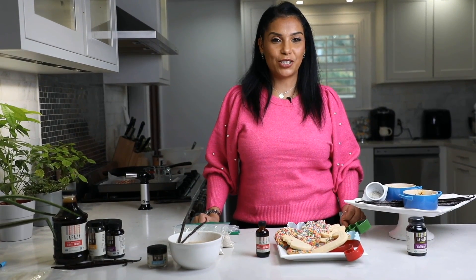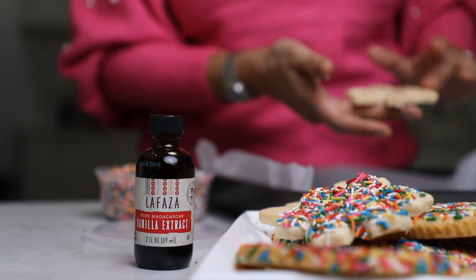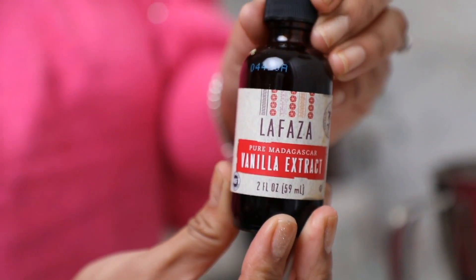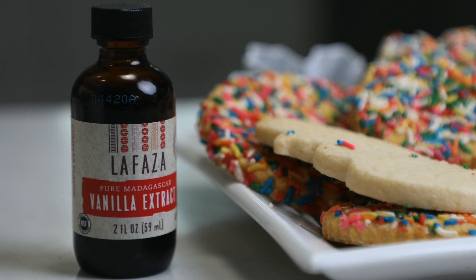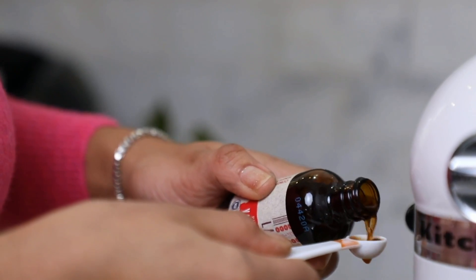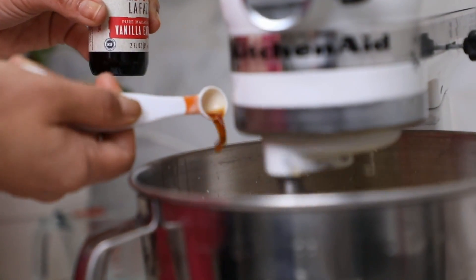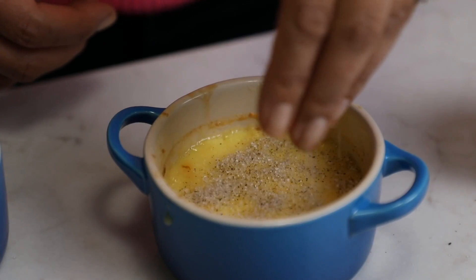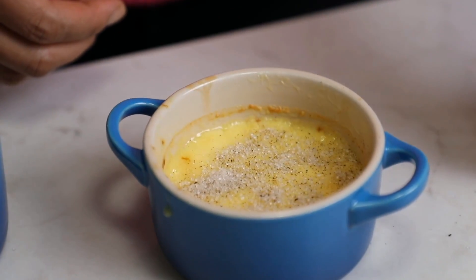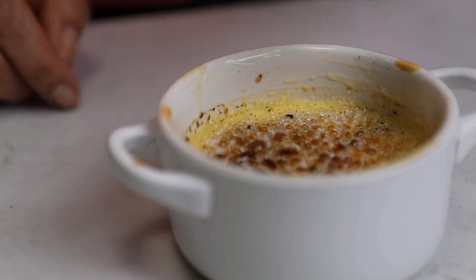So there you have it — I just taught you easy, delicious recipes using La Faza's vanilla products. We have our sugar cookie that you can use for the holidays or any other day — just add some sprinkles — made with the vanilla extract. And then we have our delicious creme brulee made with the vanilla paste, with infused vanilla sugar on top.